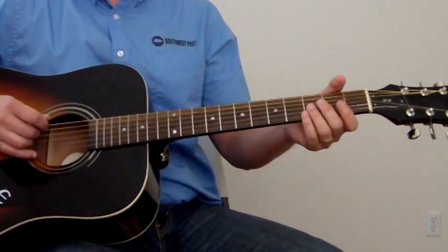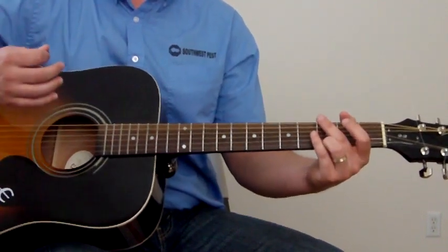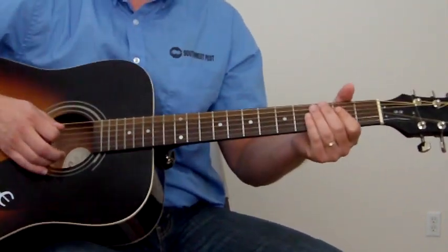And then what I like to do is right after that, instead of playing that full G, I just like to play just the top half of it — just an upstroke, basically playing the 3rd fret of the top E string.